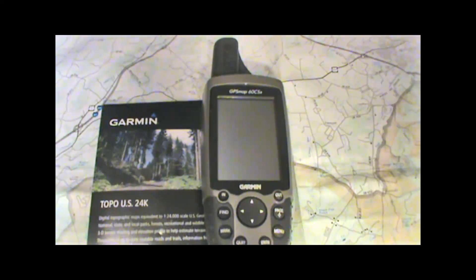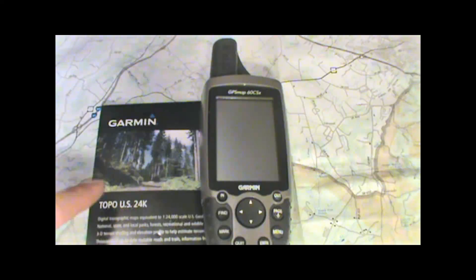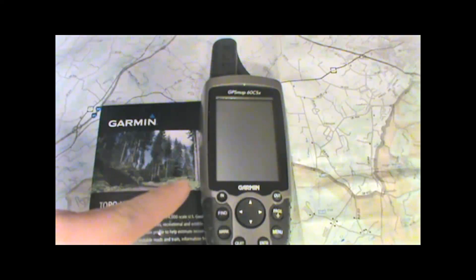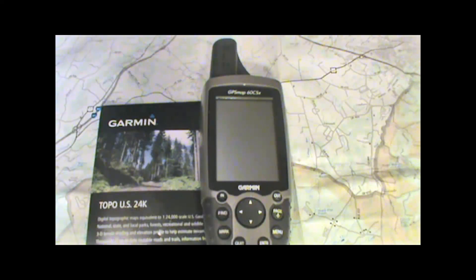Hi, it's Kevin from takeahikegps.com. I'm just going to quickly show you today how to load micro SD cards containing the Topo US 24k maps onto your Garmin handheld GPS unit, in this case the GPS Map 60CSX. It's a really quick process — it only takes a couple seconds, and after we load the maps I'll go ahead and show you what they look like on the GPS.